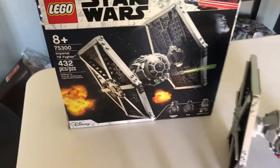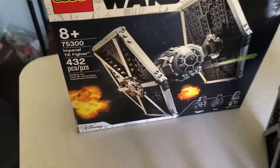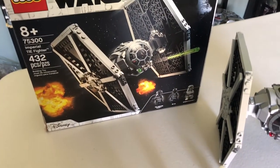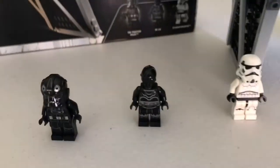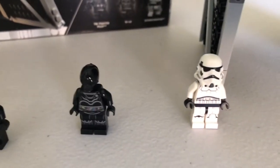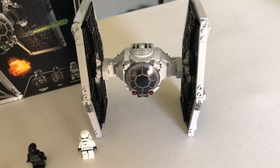Today we're taking a look at set 75300, Imperial TIE Fighter, 432 pieces. I cannot remember the price of this set — I believe it was $40, but I could be wrong. It came with three figures: a TIE Fighter Pilot, NILB, and just your good old Stormtrooper, and of course the TIE Fighter itself. Let's get into the figures.